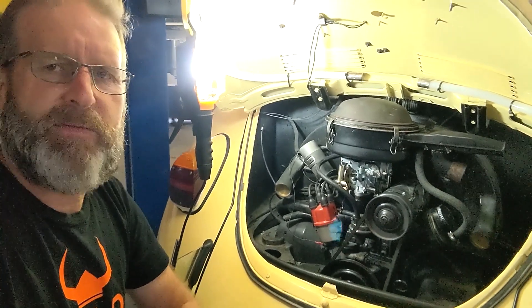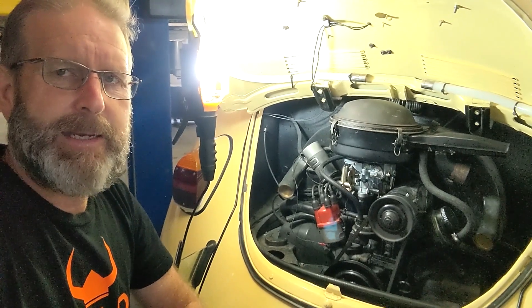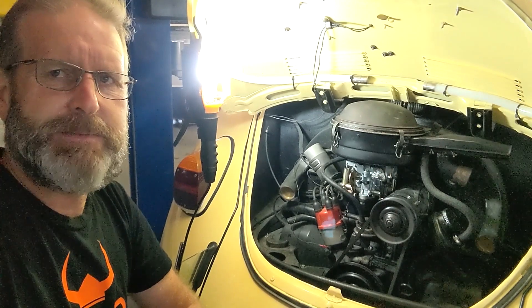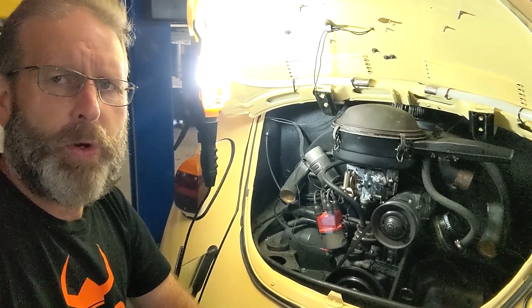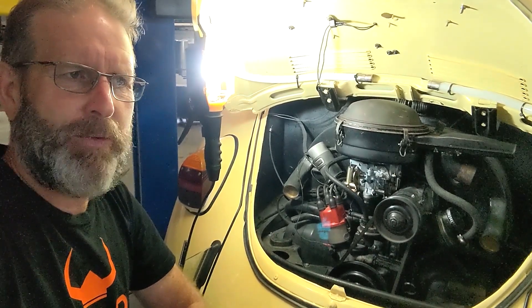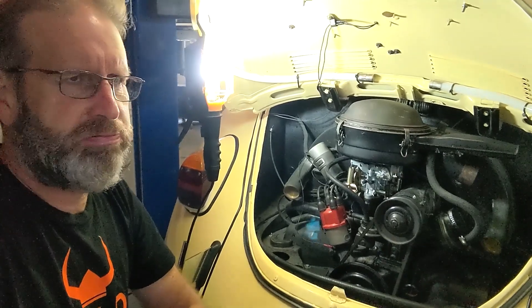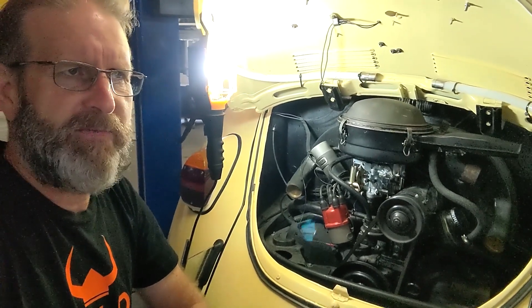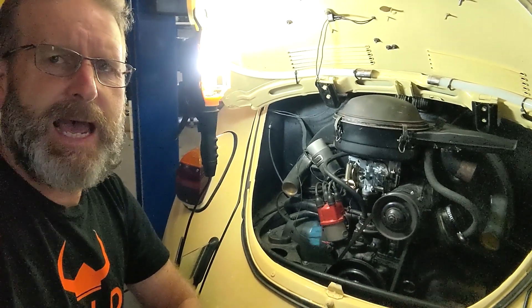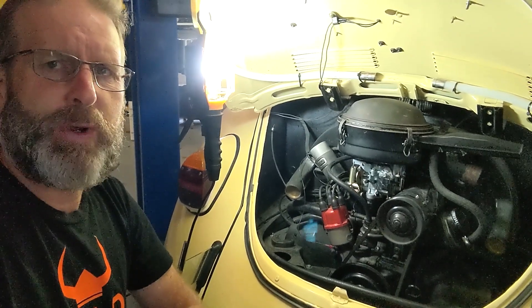The old one was okay but always had a flat spot at low revs, and in hindsight from what I've learned I probably could have tuned that in. But carbies do get old and worn out — the linkages get worn — so I was very happy to buy this new carby. I bought it off a company in Australia called Just Tampers; I think it was around the $450 Australian dollars mark for the carby.